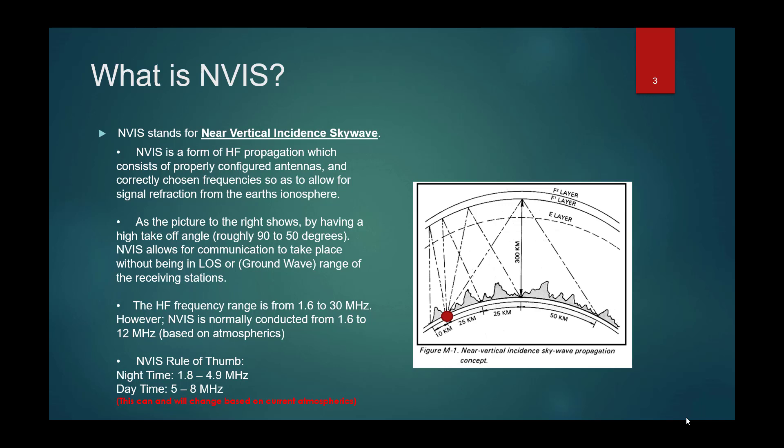At night, as covered in Episode 1 on RF theory, F1 and F2 layers combine to just the F layer, the E layer goes away, and the D layer is completely gone. But during the day, the D layer has a lot of absorption effects, so we have to go higher in frequency during the day and lower at night. The NVIS rule of thumb is: nighttime, you're looking at 1.8 to 4.9 megahertz to still operate in that 300 to 500 mile footprint. During the day, you may have to move up to around 5 to 8 megahertz, maybe even as high as 12 megahertz, depending on sunspot count and atmospheric conditions.